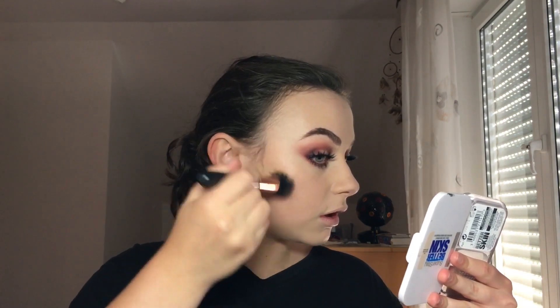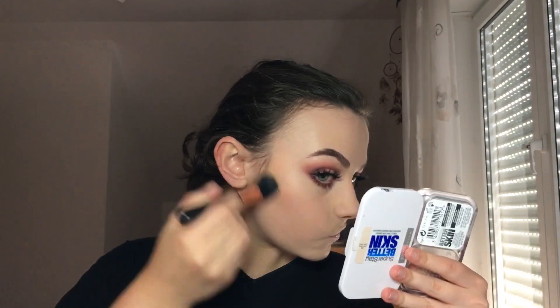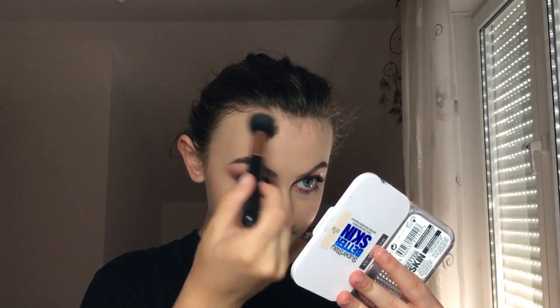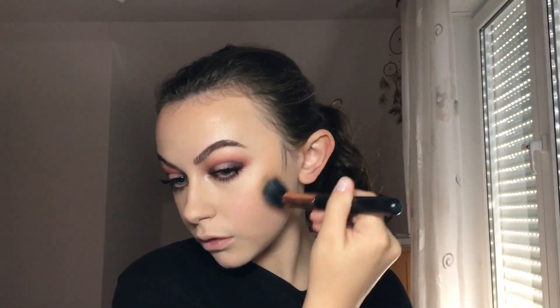I'm just gonna use a dual fiber brush — I think this one is from Primark. I use circular motions, and you can really go in there because this is not too pigmented, so don't be scared. You can get this at Amazon, by the way.